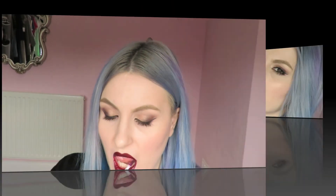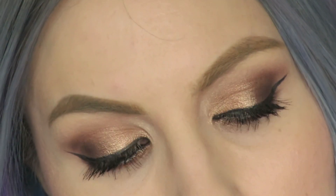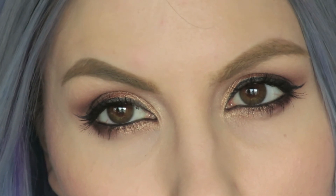And that is my second Valentine's Day look complete! I really hope you like this look. Please don't forget to check out yesterday's video, and as always thank you so much for watching — I'll see you in my next video.